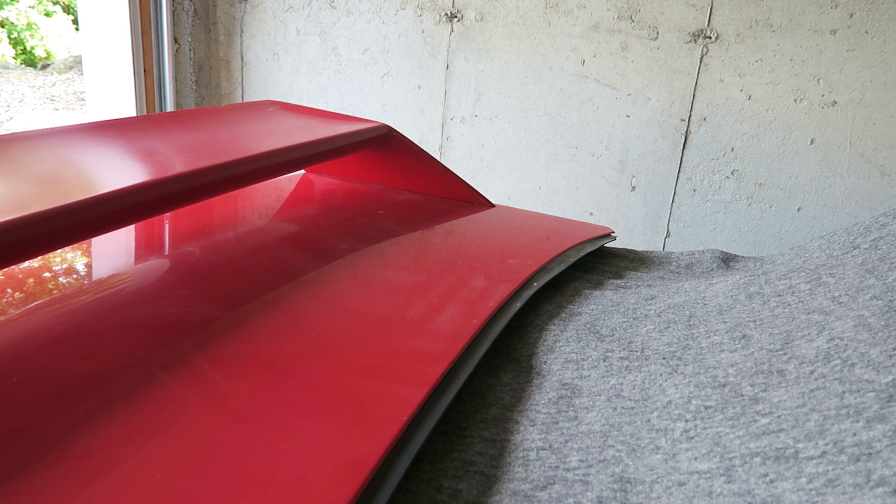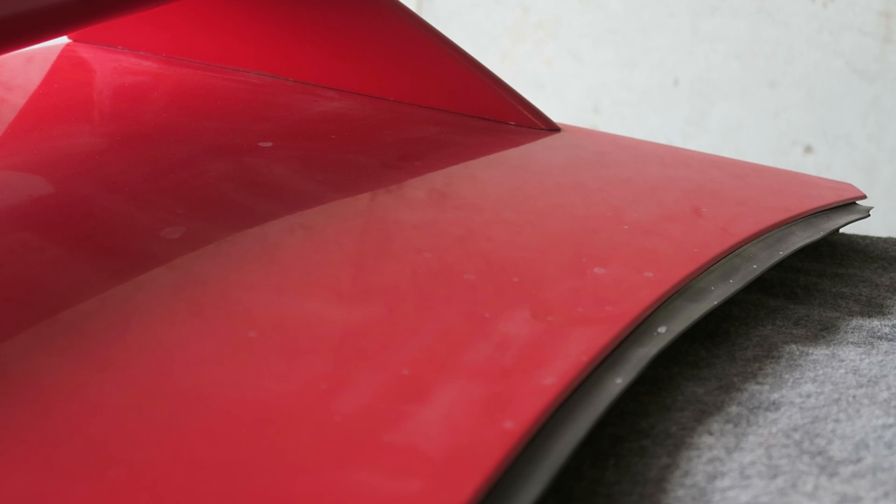Now this trunk lid is pretty faded — it's been sitting in storage for probably five to ten years. I'm going to give you a quick demonstration of the before and after of what this product can do. I'm going to put a piece of painter's tape over part of this trunk so we can see the difference clearly.